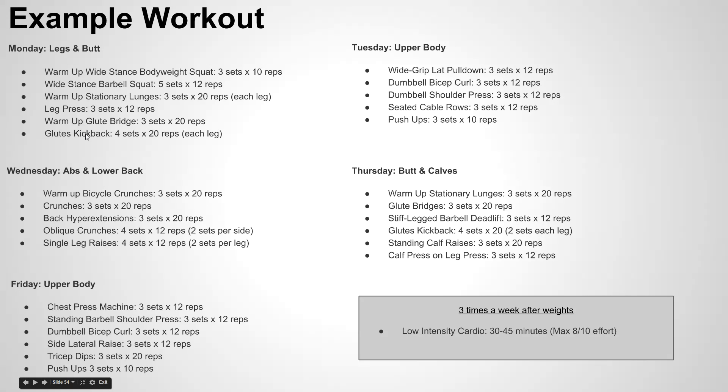One thing I would really warn against is skipping any of these days. Let's say you're really into legs and butt day — if that's all you do, the rest of your body is not getting the proper training it needs and you're going to build imbalances. I would highly recommend you stick to the actual program rather than picking and choosing what seems easiest or what you might like the most.